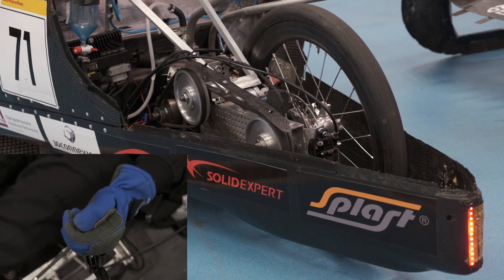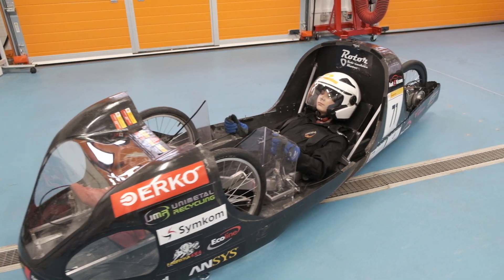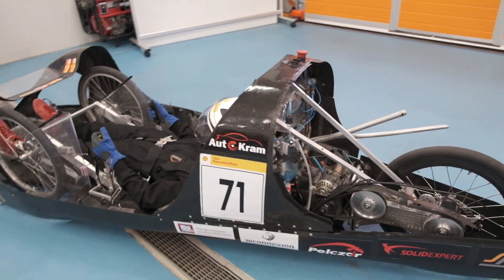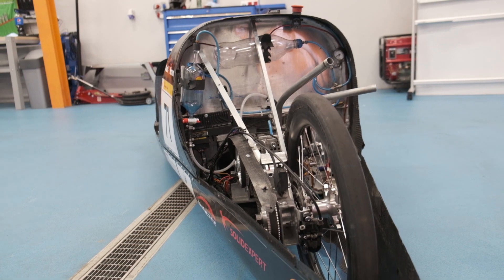The driver controls the engine with a button placed on the steering rod. The drive belt is protected by a guard.